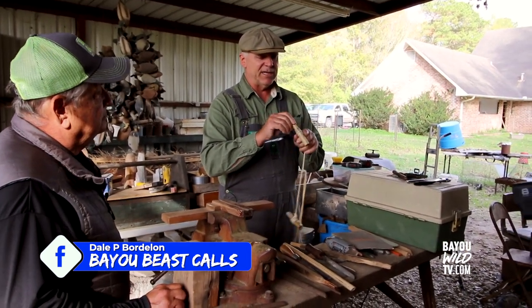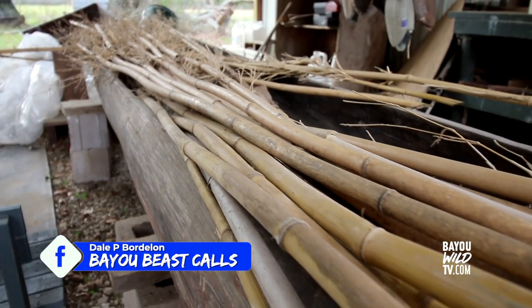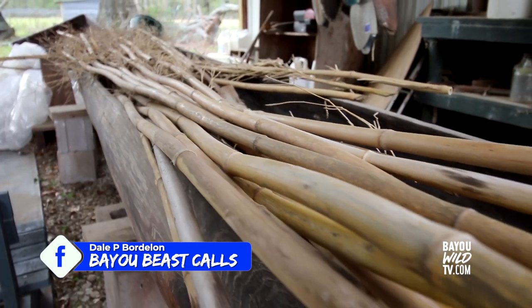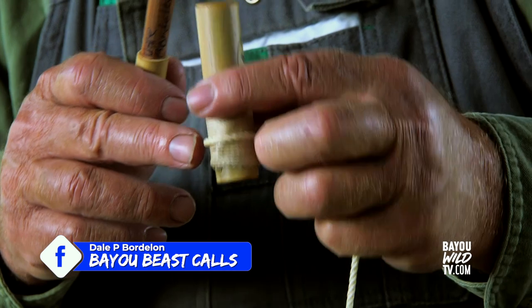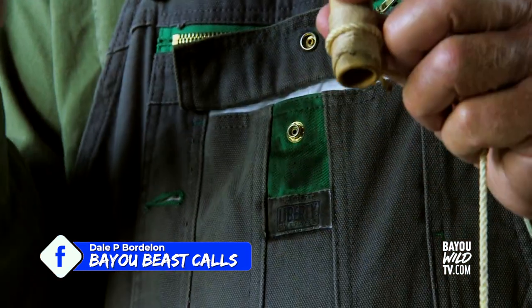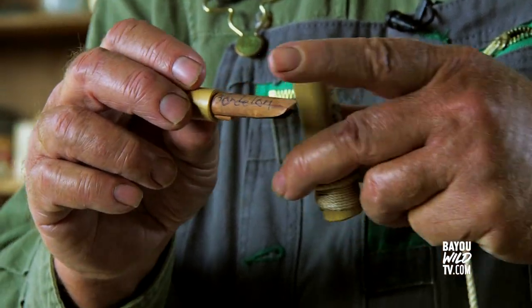All of South Louisiana used this at one time. The reason they used it — it had a hole in it. It was bamboo, river cane is what they used mostly. It already had a hole in it so they didn't have to drill anything. It was just a matter of cutting it, putting it together, and carving out a little soundboard.